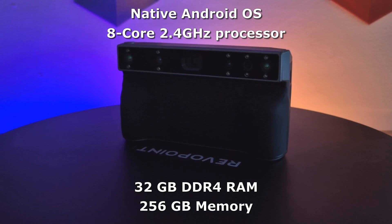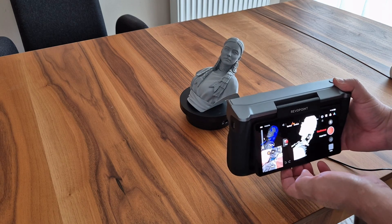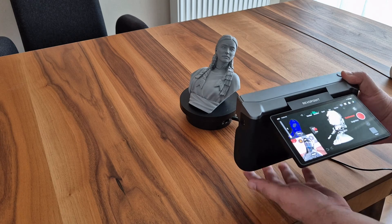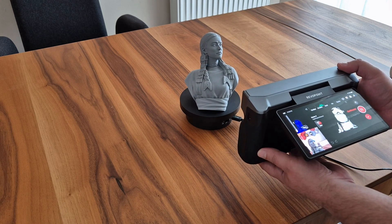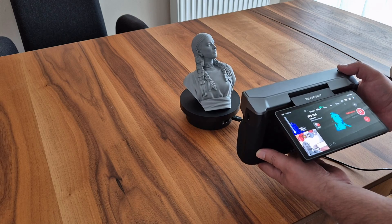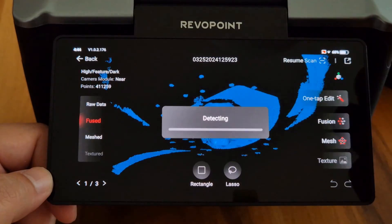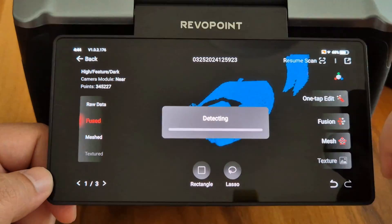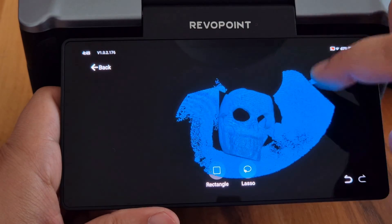We control this incredibly powerful hardware through a high-quality 6-inch TouchAMOLED screen with 2K resolution. With the ability to rotate the screen 180 degrees, scanning becomes easier and you don't have to constantly look at the screen from the front. After scanning, we can access all the features of Revoscan as if controlling the device through a computer and make the necessary adjustments.